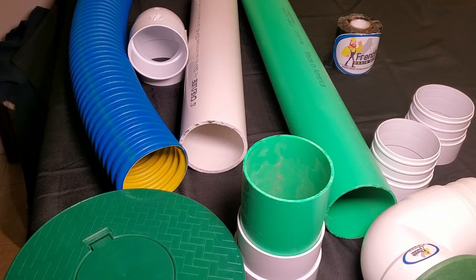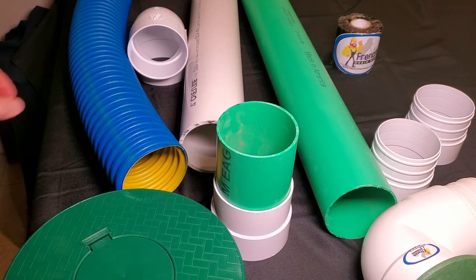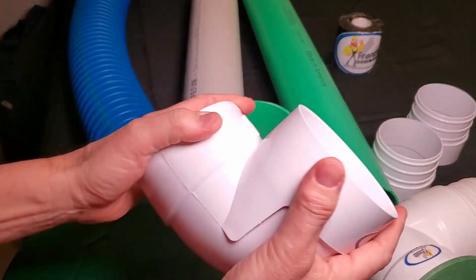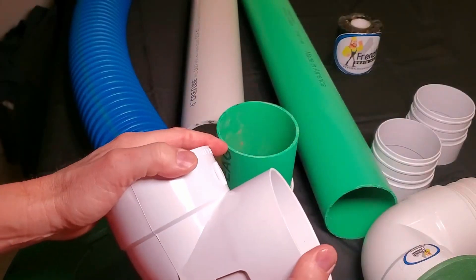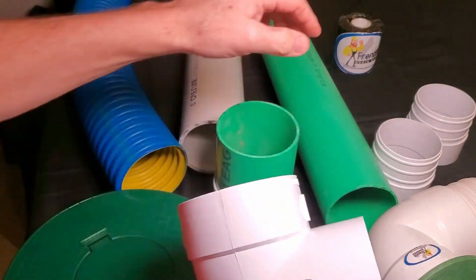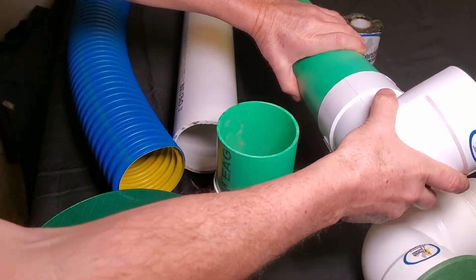I'm going to show you how to connect a pop-up to anything. A pop-up, just the way it's purchased, comes with a fitting, and that fitting is thin wall PVC. So if you have thin wall PVC, it's going to fit just perfect.